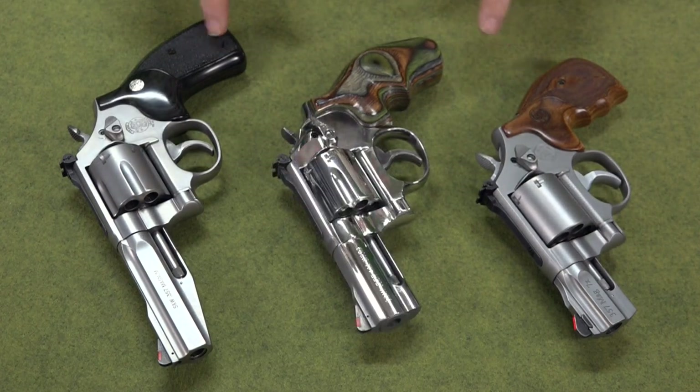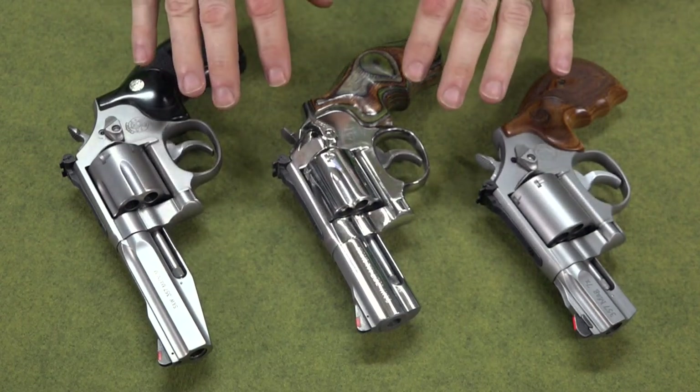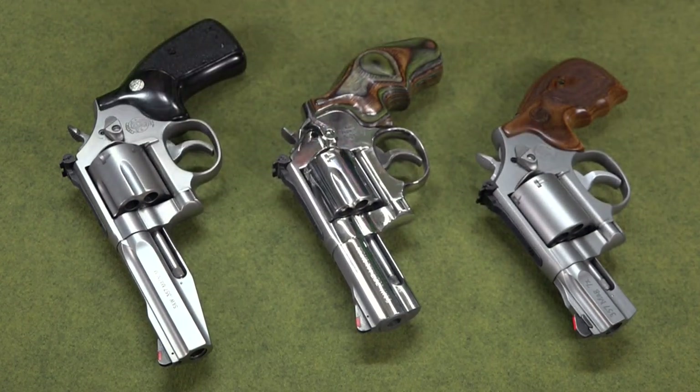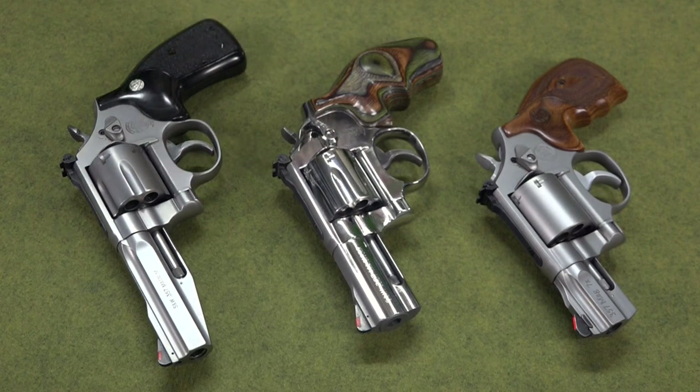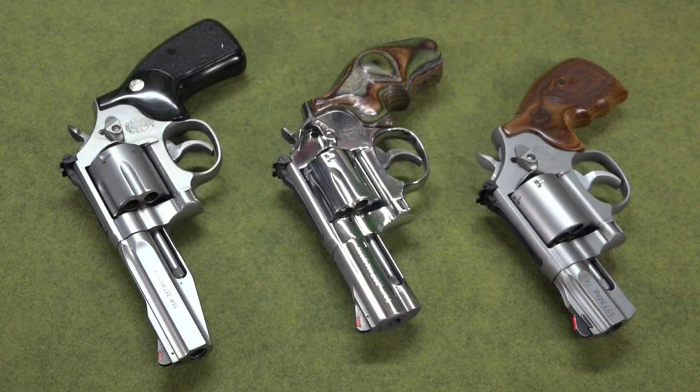I'll answer one more question that isn't specifically about the 686 but is about .357 Magnum revolvers in this class. A lot of people see the newer eight-shot ones — like the .327, the .627, etc. — and ask if that cylinder is bigger. Yes, that cylinder is bigger: it's about 1.7 inches in diameter, so it's a little bigger than these — almost a quarter inch, but more like a fifth of an inch. And there's a good reason for that.